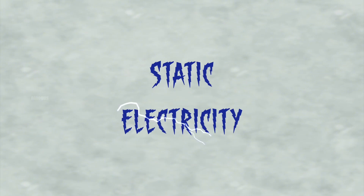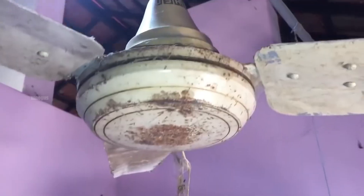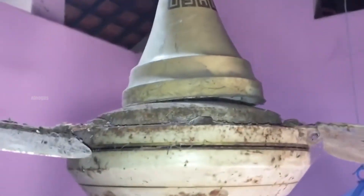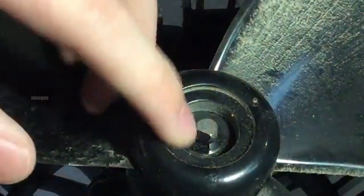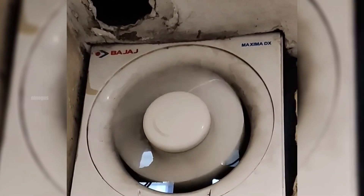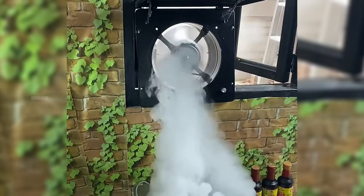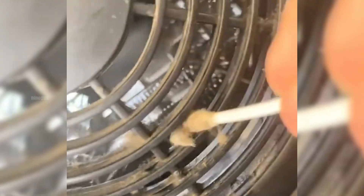In addition to static electricity, the environment in which the fan is used greatly influences how quickly it becomes dirty. For example, in areas like the kitchen, the air contains not only dust, but also oil particles from cooking fumes, along with water vapor. These oil particles are sticky by nature, making it easier for dust to cling to the blades and harder to clean them afterward.